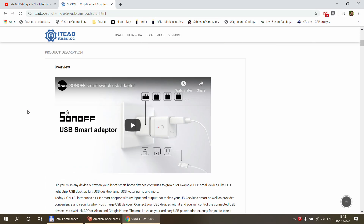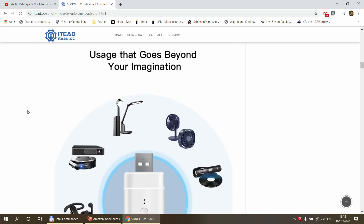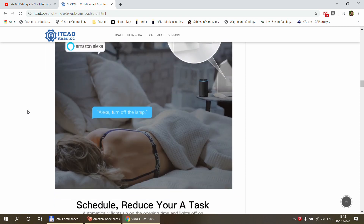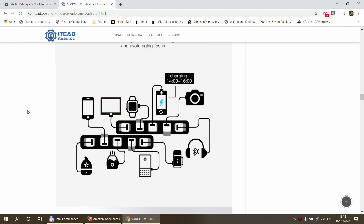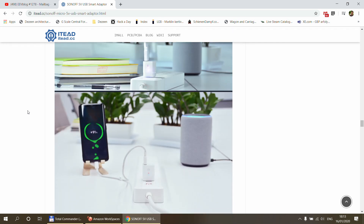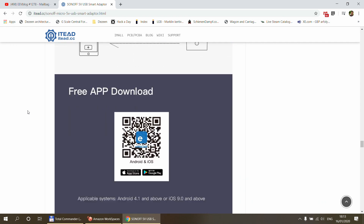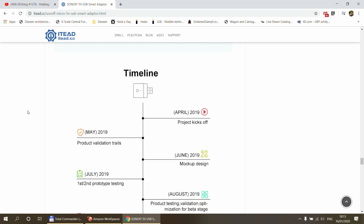I have to admit I'm struggling with this idea just a little bit, because I can't really think of too many use cases where I would rather switch the 5 volts of the USB instead of switching the entire USB power supply using a Sonoff Basic. The website suggests you could use this to turn off charging of your mobile phone overnight, but you could just disconnect the entire charger from the mains. Maybe if you have a multi-port charger and only want to disconnect one port — but I still don't think that's a big enough case to warrant development of a new product.